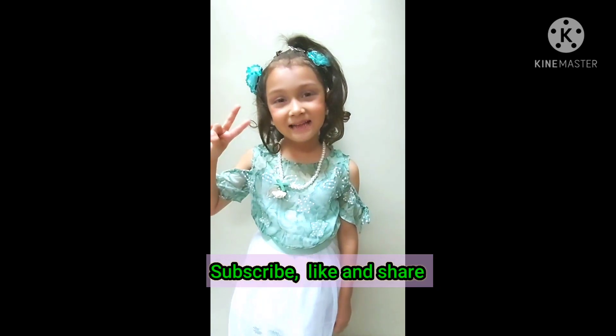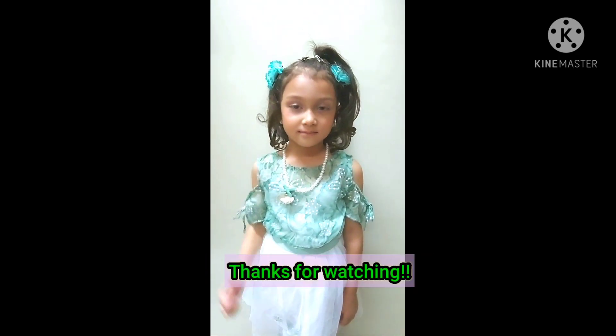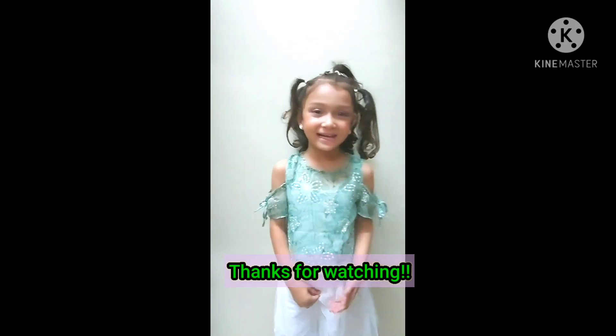Subscribe! Like and Share! Bye! I love you.